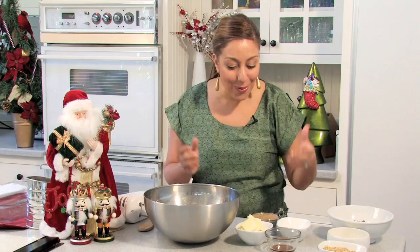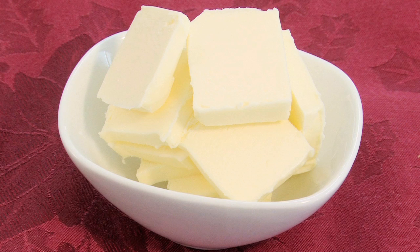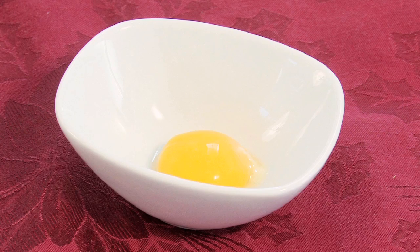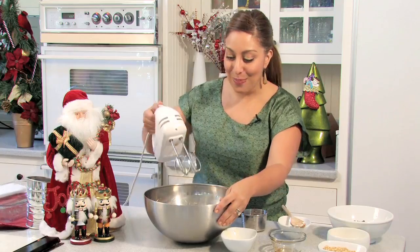In a large mixing bowl, I'm going to take my brown sugar, one cup of softened butter, a tablespoon of pure vanilla extract, and one egg yolk, and I'm going to blend this all together. I'm just going to mix it until it's well combined.